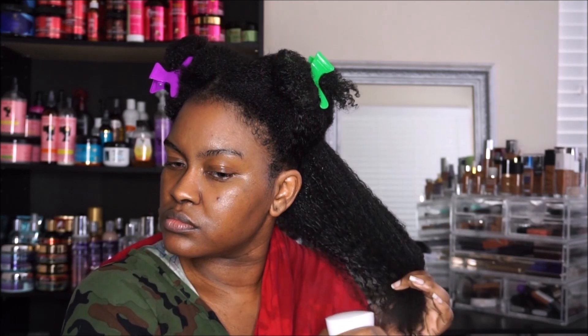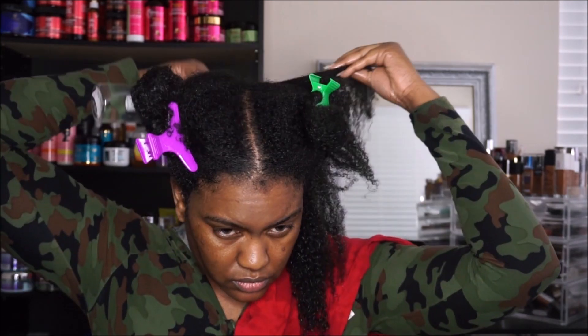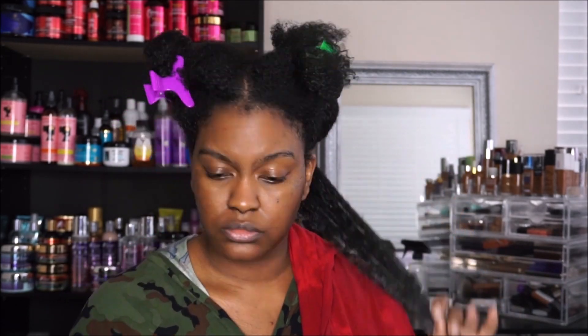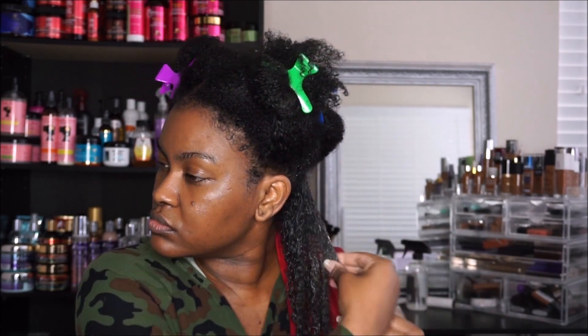I am going to use Mish Moisturizing Deep Conditioner. Of course this deep conditioner is really moisturizing and my hair is always soft when I do use it.